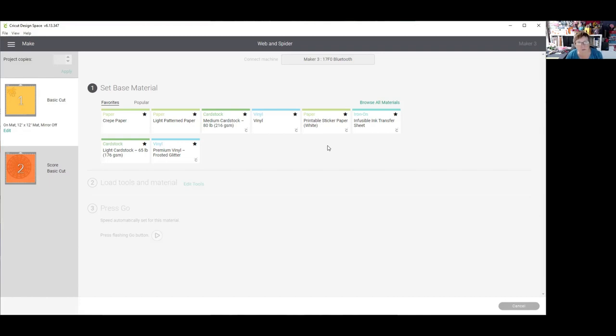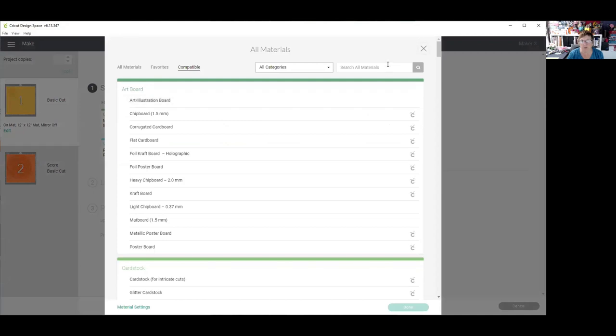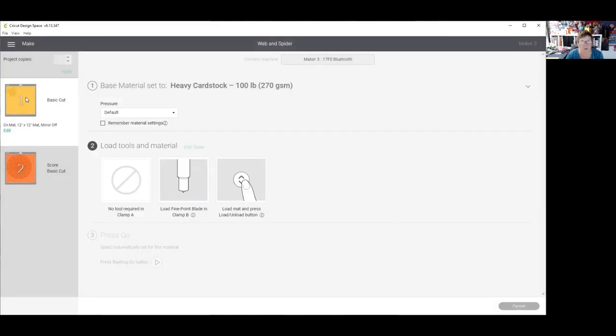Let's click on continue. It's going to hook up with my Maker 3, but you could have an Explorer, and if you made the web and spider smaller you could actually do this on your Joy. The biggest problem is you will not have a scoring tool — you would have to draw the lines and then fold it. I'm going to use a heavy cardstock. I'm going to browse all materials and look for other cardstock options. I'll add heavy cardstock to my favorites so I can access it again, click done, and now I'm going to switch cameras over to our demo table.